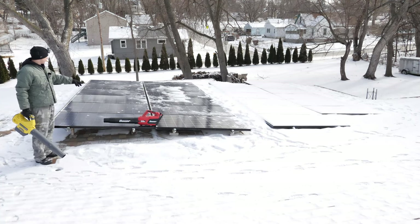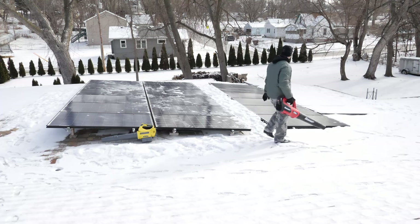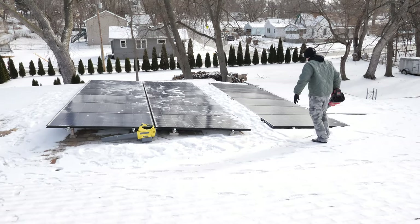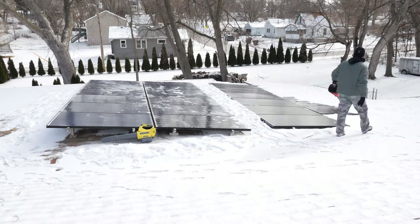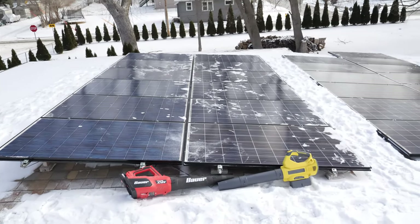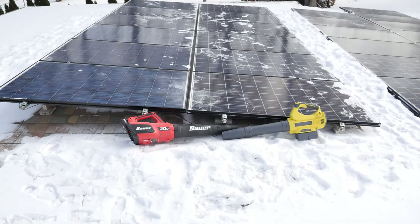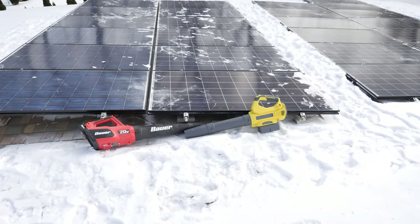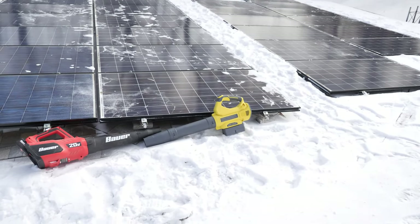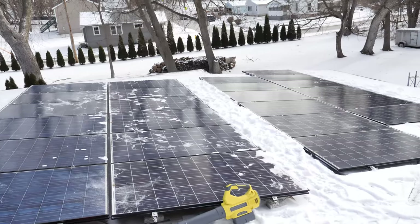The panels are starting to warm up a little bit and the snow is starting to stick. There you go — looks like you can use a leaf blower to blow snow off your solar panels. We did the Bauer 20-volt from Harbor Freight and the 40-volt Power Smart. Both worked pretty equally. The snow that's left is just from it blowing around and then the panels warming up, so it kind of stuck. After we get a little more sun, that stuff should just melt away.